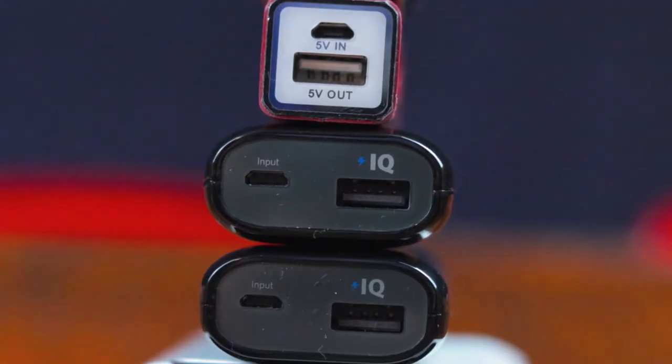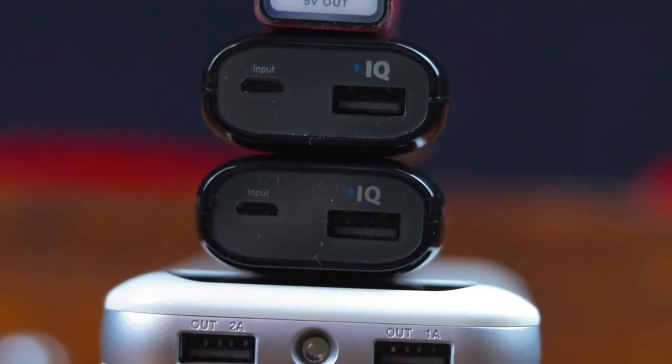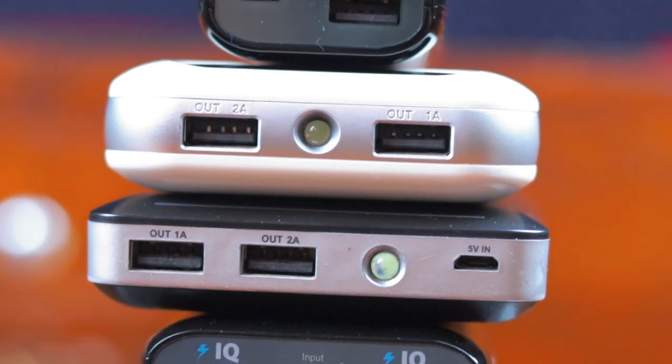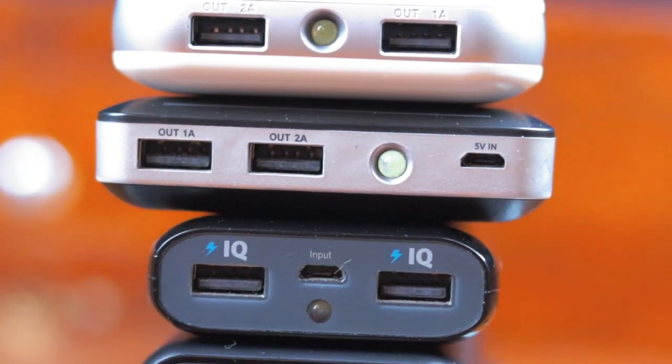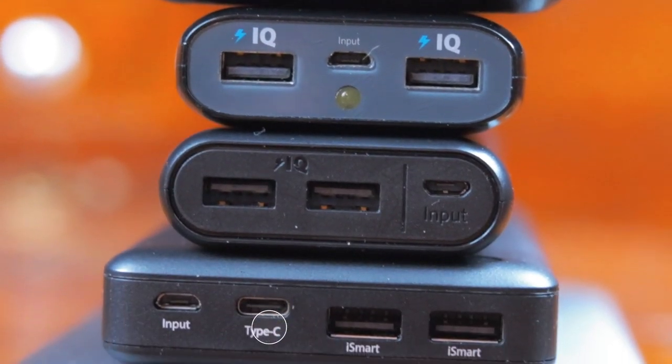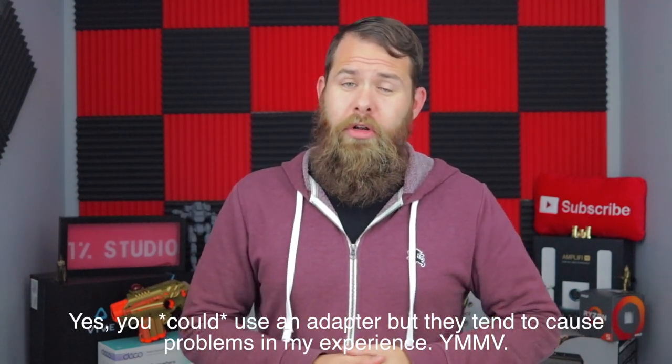Physical connections are another important consideration. Probably 99% of the chargers out there all have USB Type-A because at this point it's still pretty much the universal connector type. Most will even have other connectors like micro USB or even USB Type-C. So take a moment to look at the charging cable for your device and make sure that connection is available on whatever portable charger you're looking at.